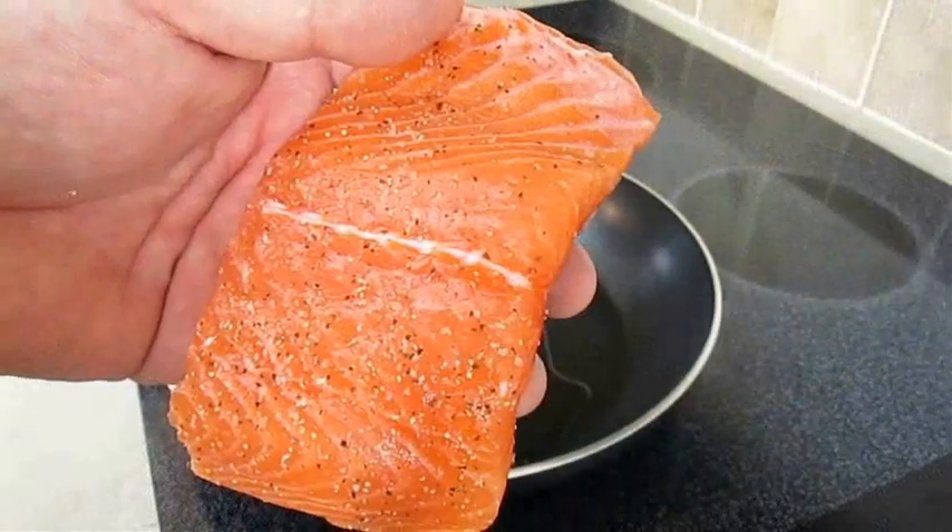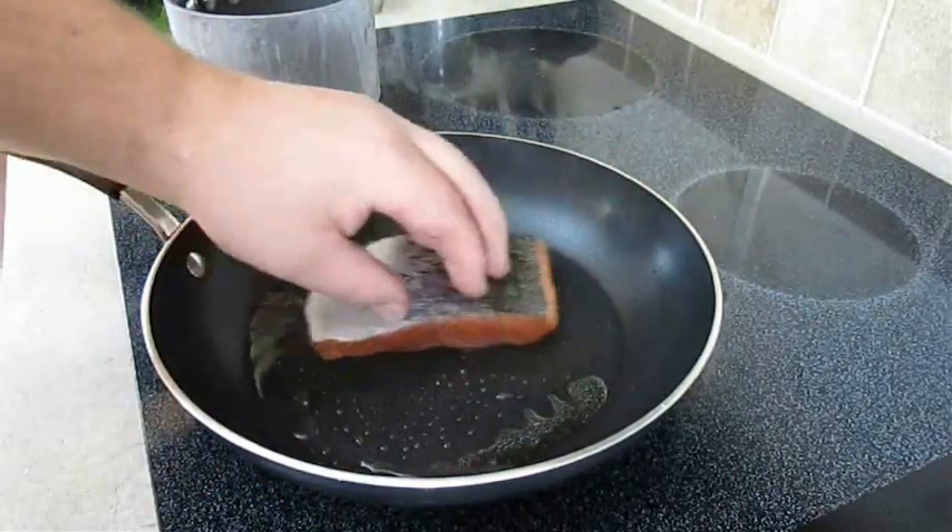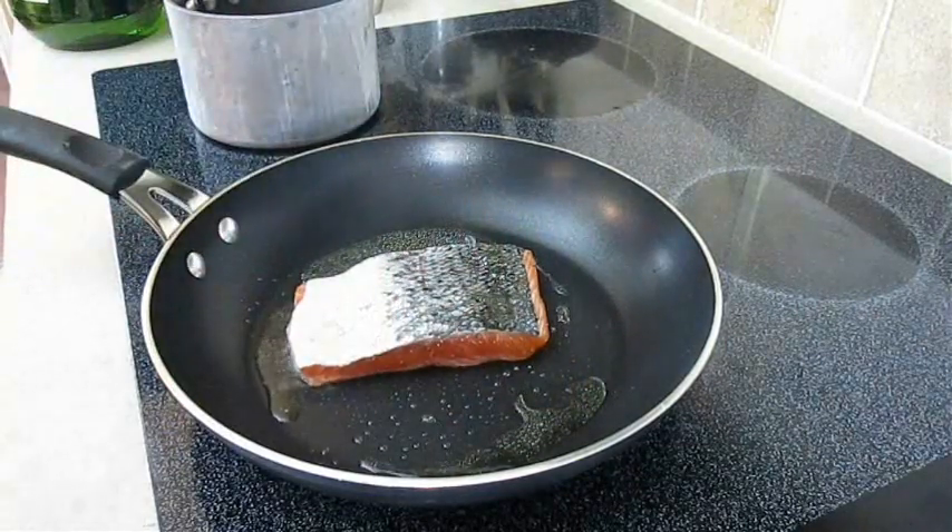Now all you have to do is take one of those salmon fillets, meat side down first. Give it a good rub in that olive oil so it stays nice and slick, and leave that for a couple of minutes.